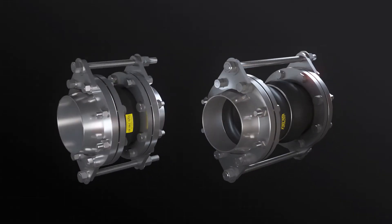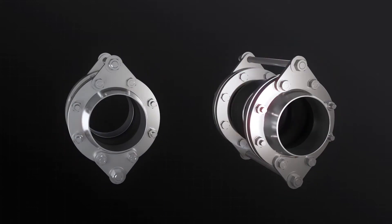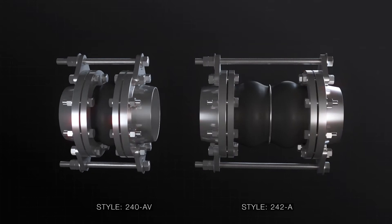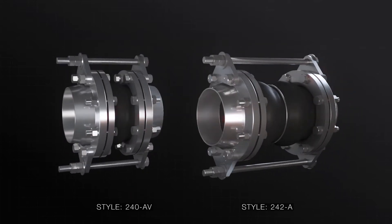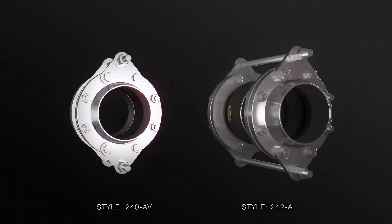This video summarizes the steps for the proper installation, operation and maintenance of the Proko Style 240 and Style 242 rubber expansion joints. Please refer to the user manual provided for additional guidance and precautions.